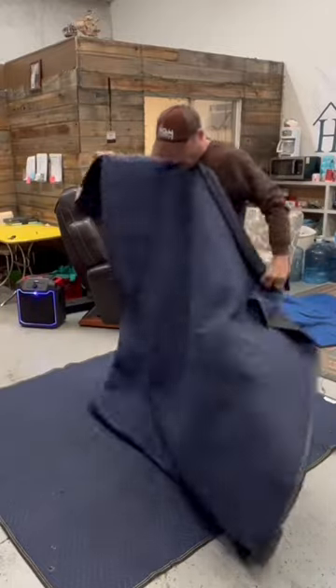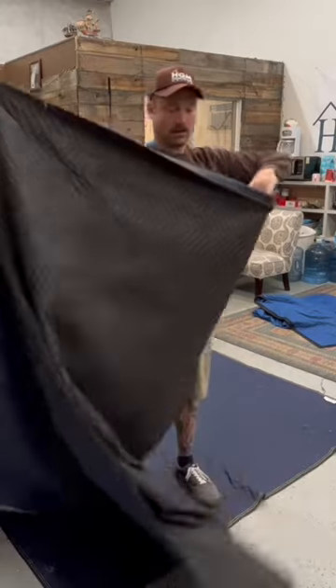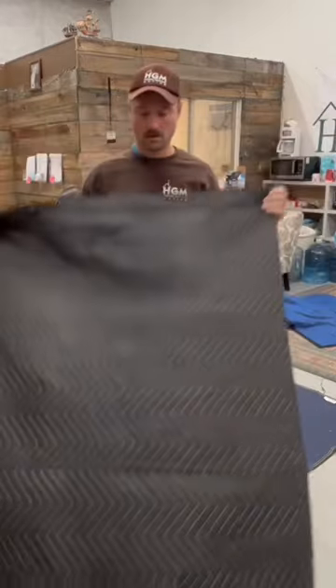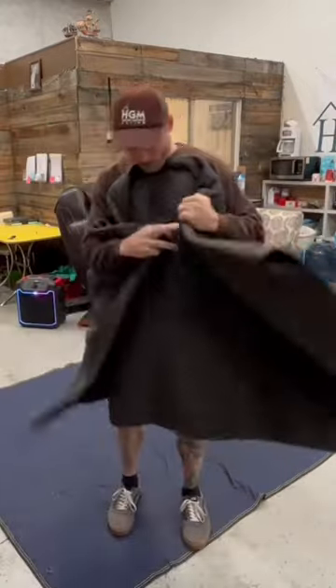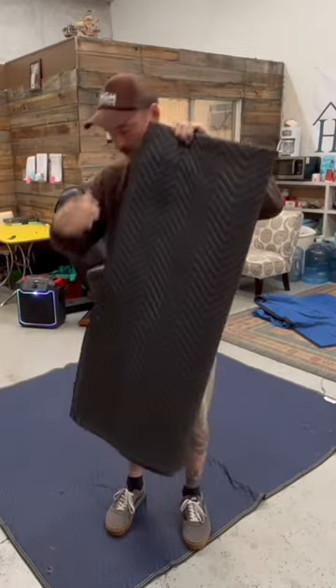Let's fold the pad in real time. Pick it up, find the 80 inch side, fold that in half, bring the fold up, grab her with your chin, fold it in half again, fold it in half again, and you're done.